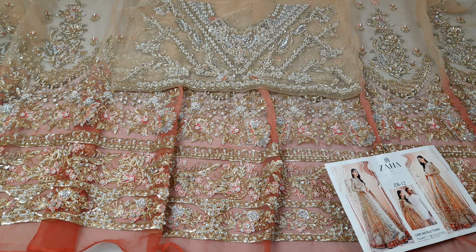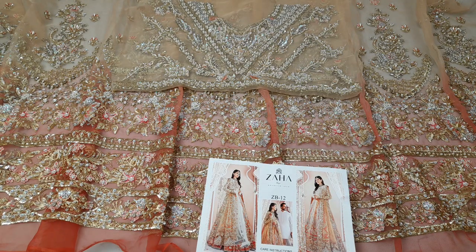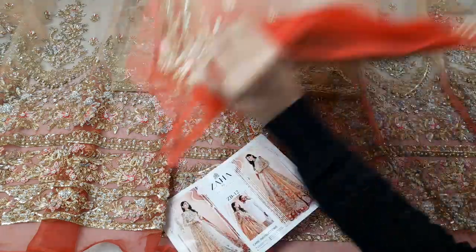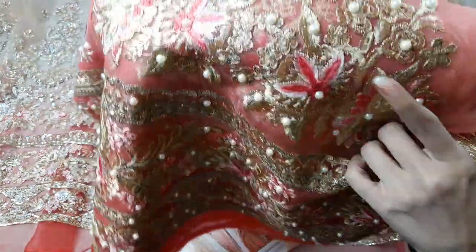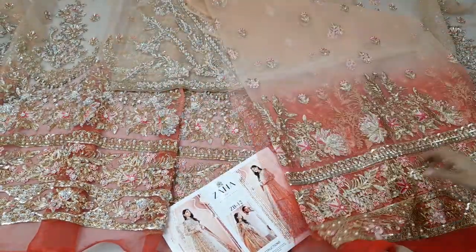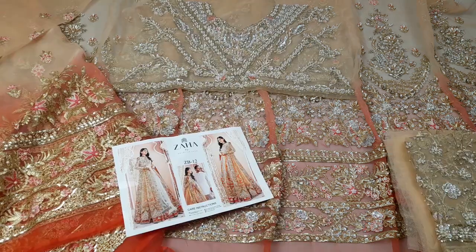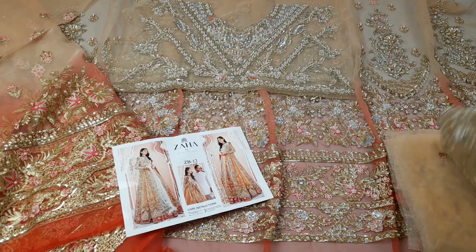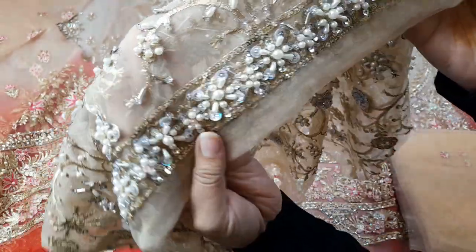This is for bridal and wedding wear — it is the same color as the original. You are looking at the back of it now. The back is all embroidered, very neat and fine quality. The work includes sequins and thread embroidery on the back. The fabric is soft organza, and when you buy it you will receive the same fabric and same article.